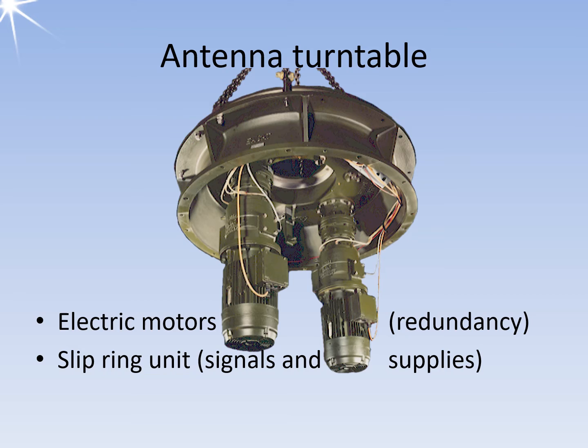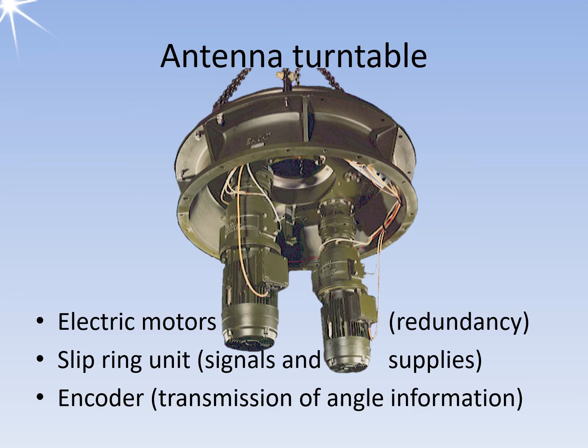This slip ring unit will protrude through the hole in the center of the antenna turntable. With passive antennas, the transmitter's power must also be routed to the antenna using an RF rotary joint. One or two redundant encoders are installed in the stationary unit, which transmits the coded signal of the current antenna direction to the radar.